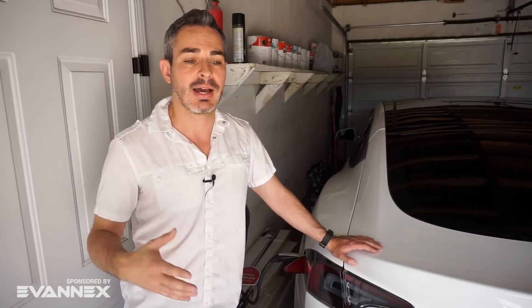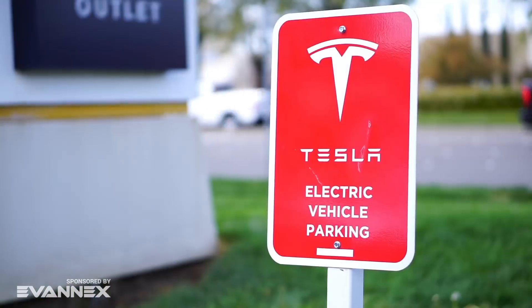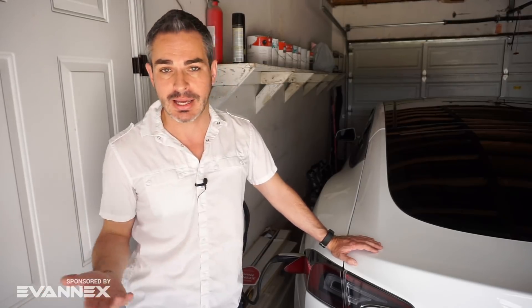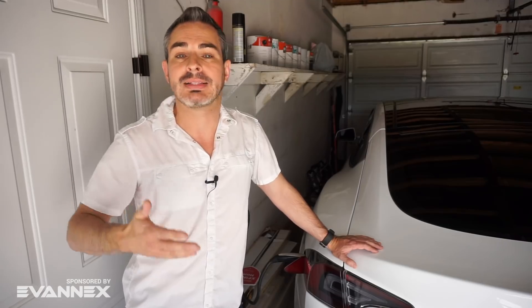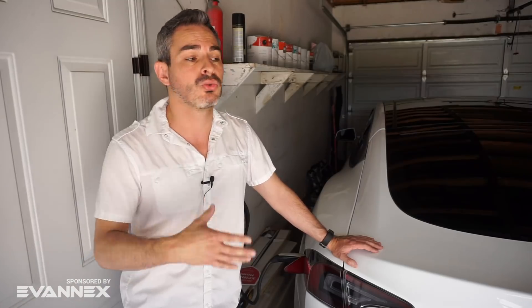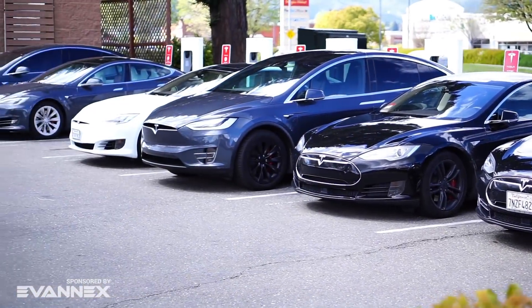The Supercharger network is a huge advantage for Tesla — you can get to almost a full charge in about 45 minutes, and the network is designed for long-distance travel. Tesla just announced that 99% of the US is within 150 miles of a Supercharger, which is within the minimum range of even older Tesla models. That said, a lot of people charge on a regular daily or weekly basis at Superchargers because they don't have a home charger, which overcrowds them and means spending 45 minutes to an hour there several times a week.